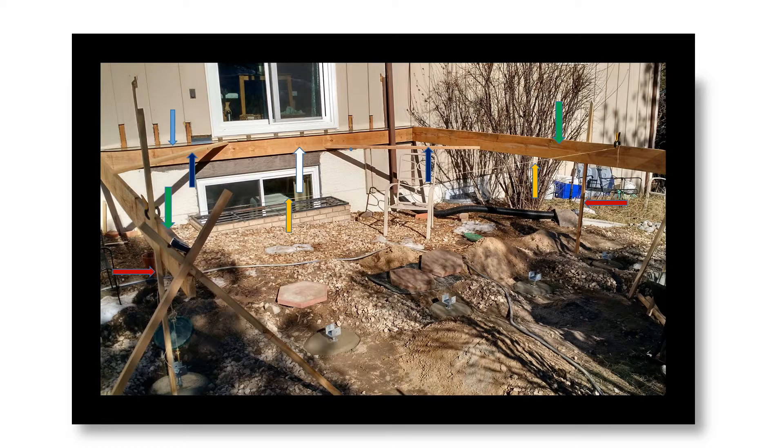The light blue arrow to the left of the slider identifies the flashing. The flashing fits under the siding and sticks out over the ledger. This prevents moisture from getting to the ledger and joist hangers.